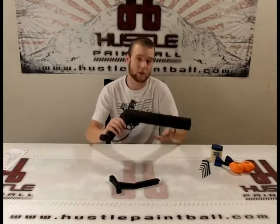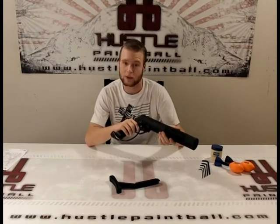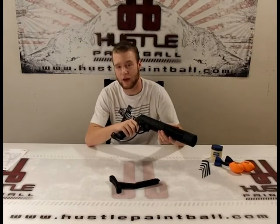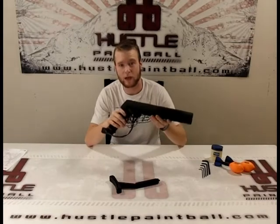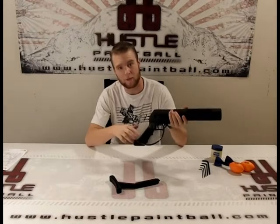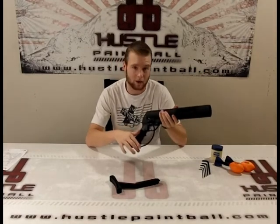Now for a hefty piece of equipment, this thing is pretty light. It's 2.55 pounds and with the stock added on top of that, it's 0.5 pounds more. It comes with everything out of the box that you would need to plug in a tank and play. You got the ASA here, the macro line fittings, and the macro line itself.